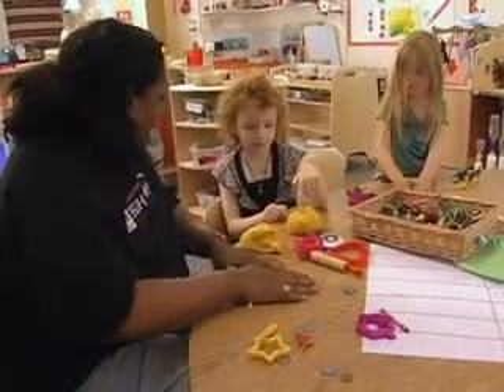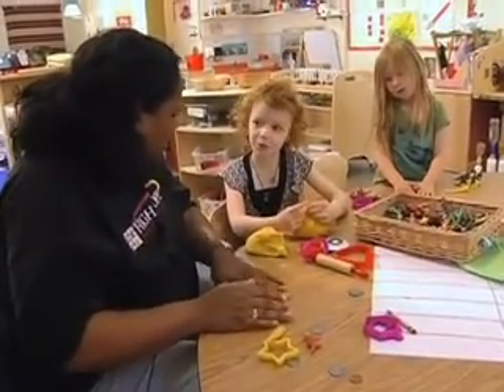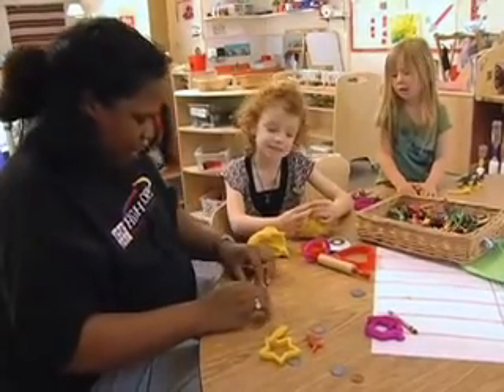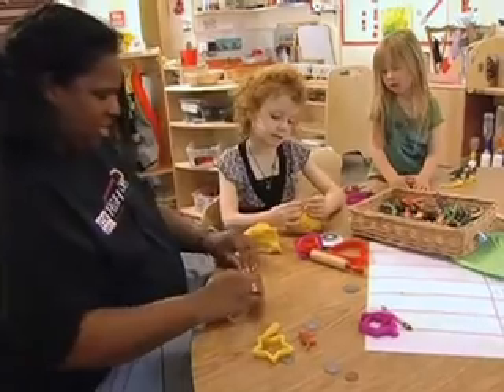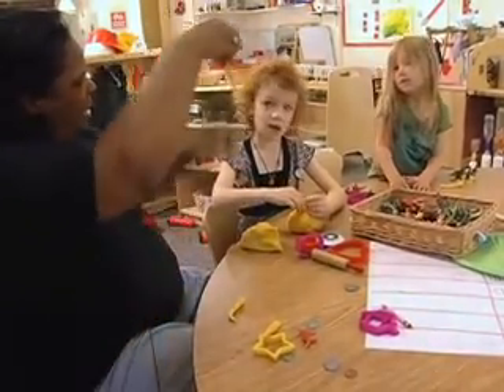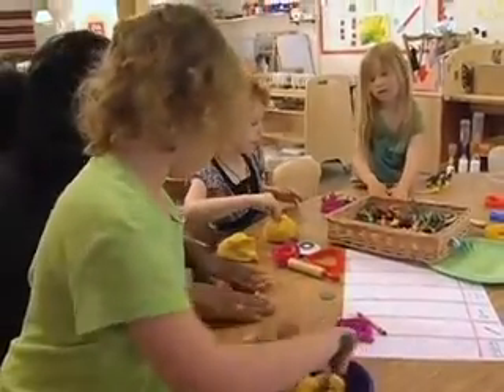Tell me about that. The dinosaur is inside the apple. Oh, he's inside the apple. That must be the stem, huh? Uh-huh. It's the stem. Like this, Meredith? Yeah, but I have to make it longer. You have to make it longer?